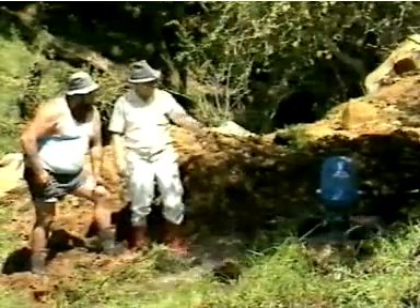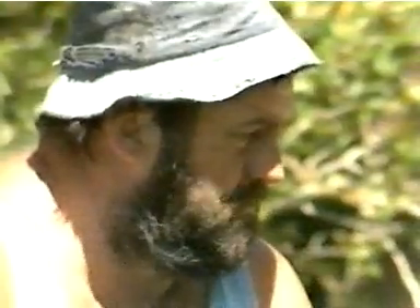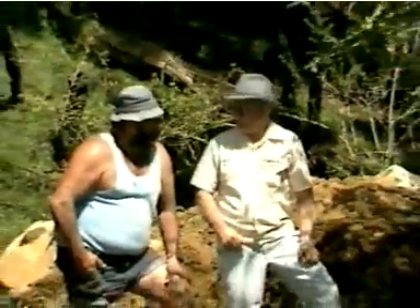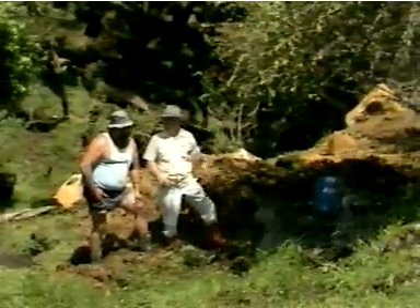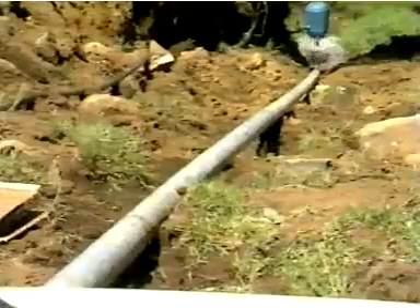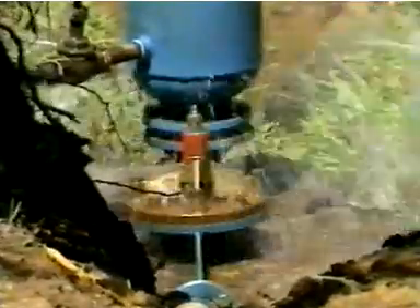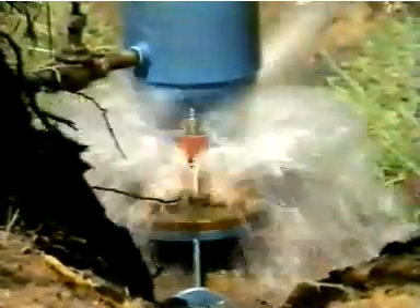The question most people ask when they first see a Williamson pump is: how does it work? The design is sophisticated, but the principles are quite simple. There are two critical parts to the installation: the drive pipe, which supplies the hydraulic energy, and the Williamson pump, which acts like a hydraulic switch. It transforms the hydraulic energy from a high volume of water at low pressure and uses that energy to pump a smaller volume of water at much higher pressure.